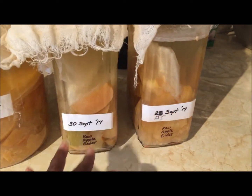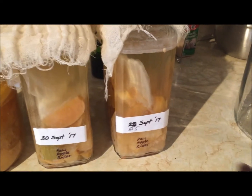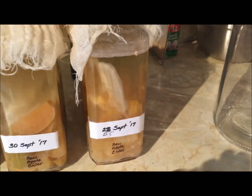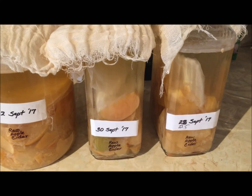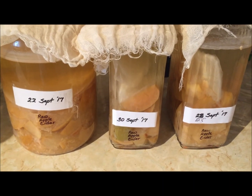I'm going to sterilize this jar, strain out the apples, pour the liquid, take the mother, put it in the jar, and then place it in a dark spot and let it sit for another eight weeks. Then we'll give an update on that.